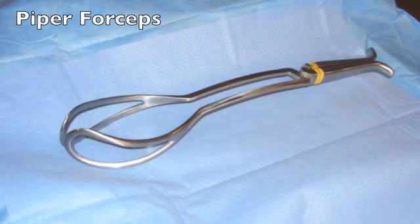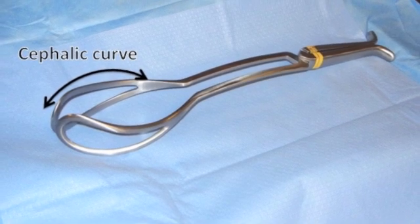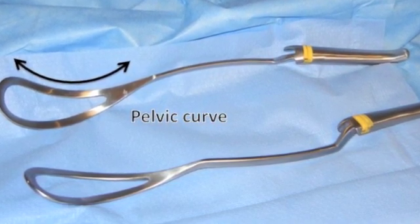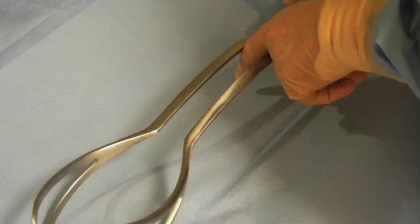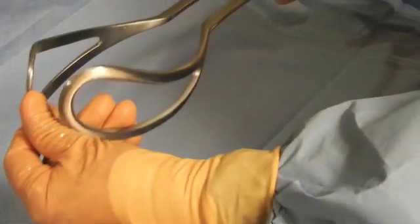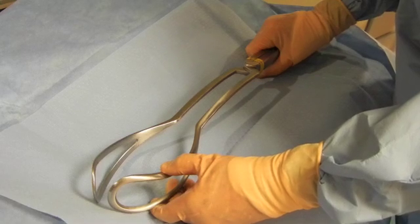Edmund B. Piper designed the Piper's forceps for facilitating the delivery of the aftercoming head in a breech delivery in 1924. There is a cephalic curve to accommodate the baby's head and a pelvic curve to allow the instrument to follow the curve of the maternal pelvis. They have a space between the shanks, they are long forceps, they are springy and have some bounce to them. They're designed for one purpose: the aftercoming head in a breech delivery.